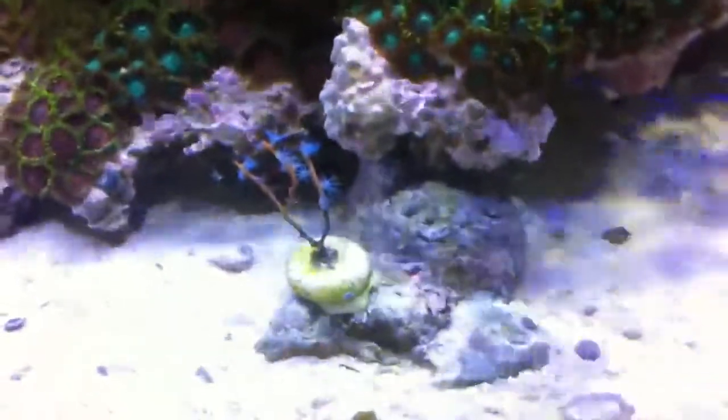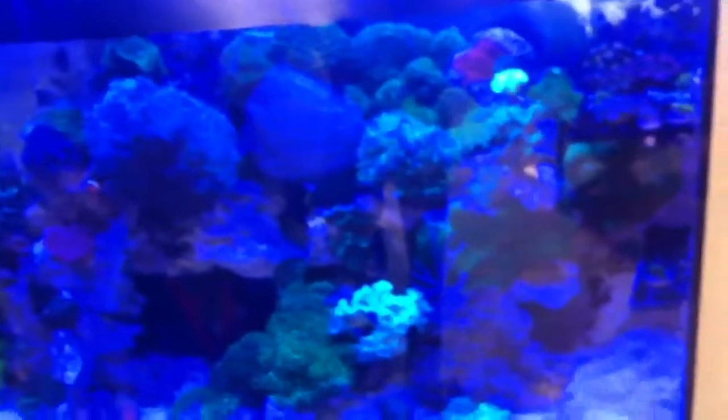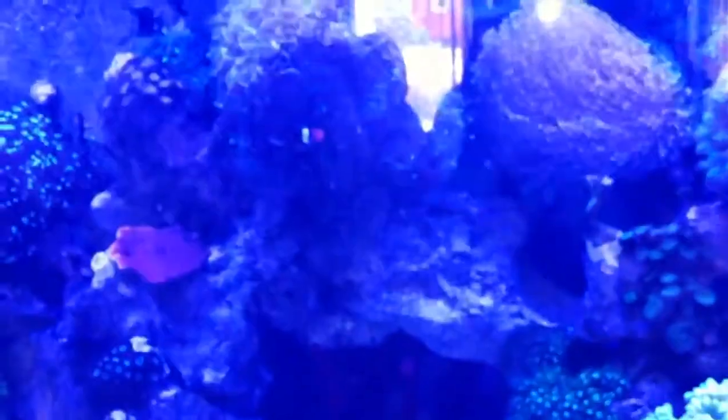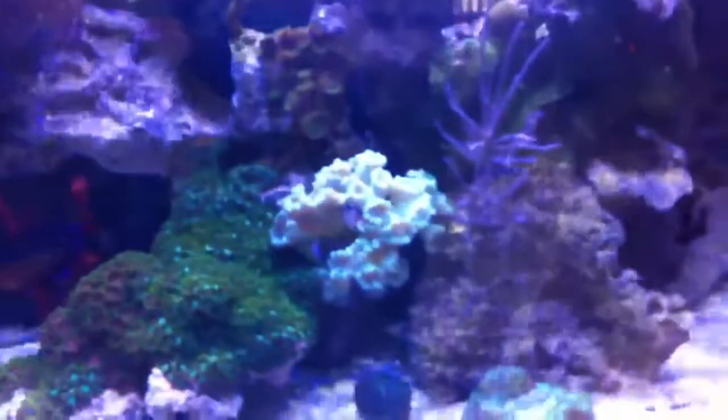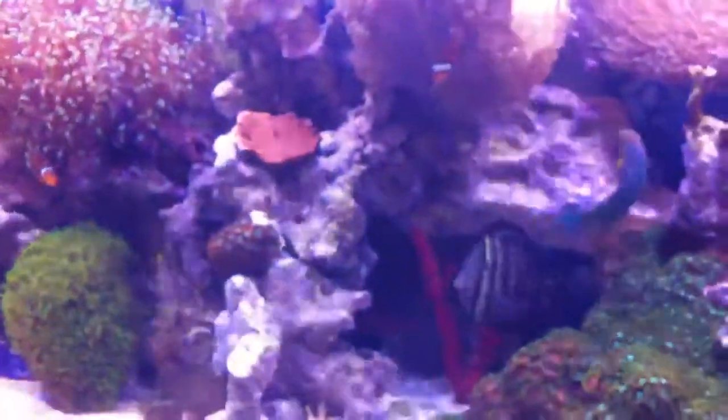I'll give you a quick shot of just the blue — not that it's gonna do any good on this camera. Got a little blueberry sea fan right there; it's been doing pretty good, had it about six months. Now I'm gonna dim down my whites all the way down — you can see them fading out, now they're off. So now I've got an insane royal blue look. You can really get a wide variety of blues to purples and whites with just the two colors. It looks really good.